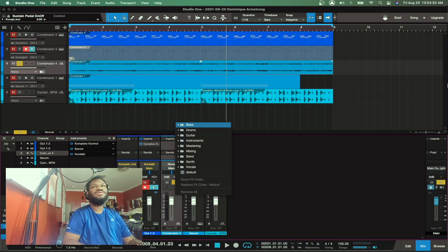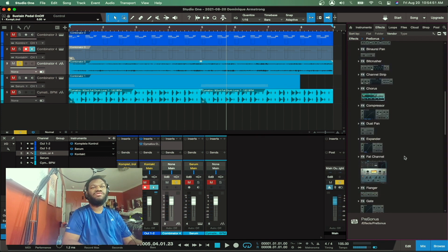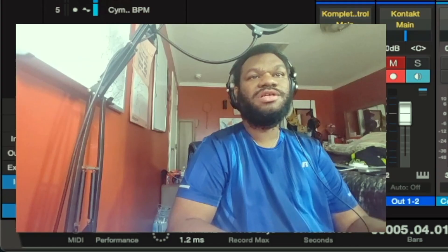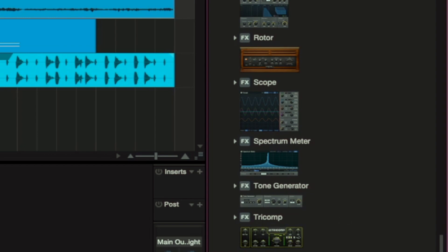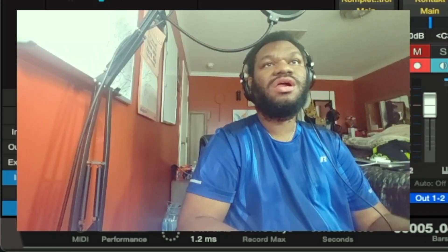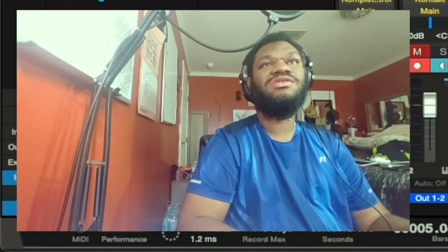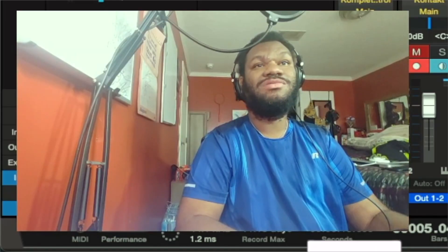Does Studio One have a pitch shifter? Let me pull it up over here — pitch shifter... I don't see a pitch shifter. Does Studio One not have a pitch shifter? I just wanna shift it down to octave. If I'm overlooking it, please leave a comment down below and tell me where it's at. I don't know — I'm still learning this, so please help a brother out.